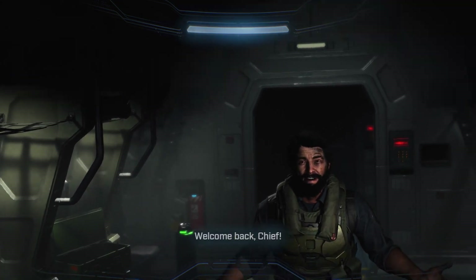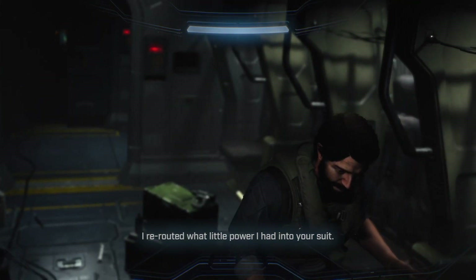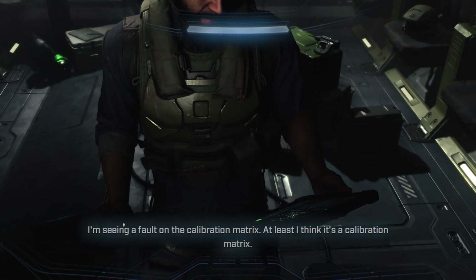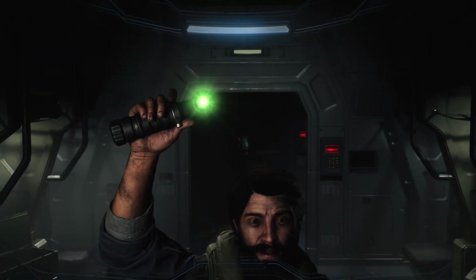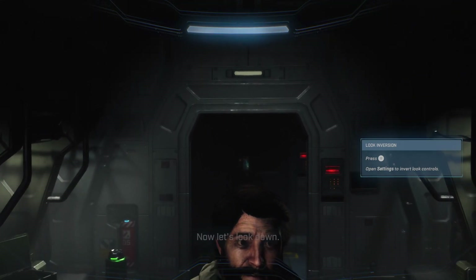Welcome back, Chief. I rerouted what power I had into your suit. I'm seeing a fault on the calibration matrix — at least I think it's a calibration matrix. Okay, follow the light. Look up. Look inversion — press the menu button, open settings to invert look controls.